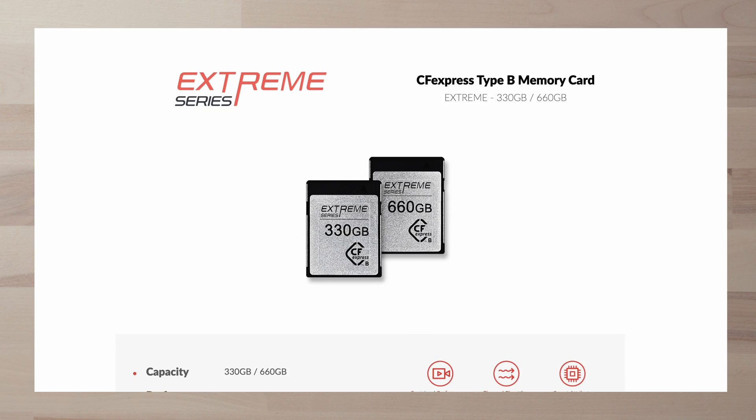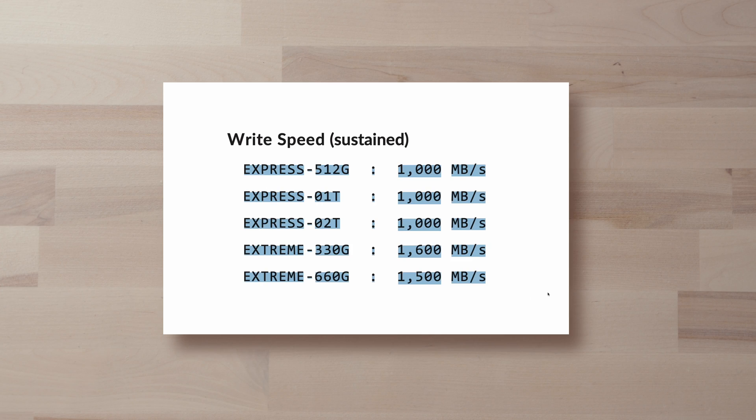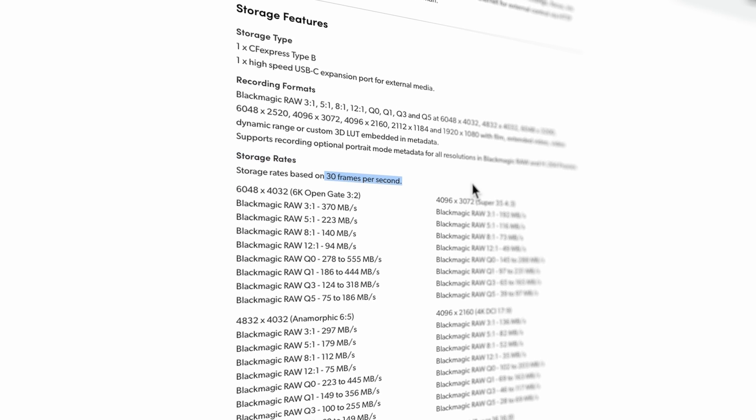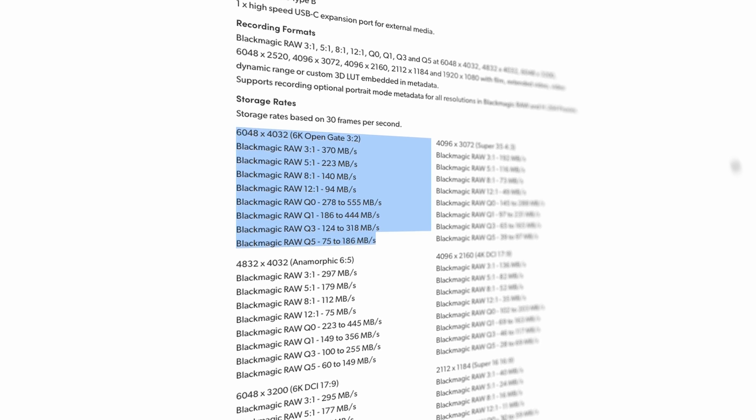Moving on to the Extreme series, the most obvious gain is more sustained write speed performance over the Express — specifically going from about 1,000 to 1,650 MB/s. For those who've looked into the data rates of the Pocket cameras or the new full-frame 6K, both are more than sufficient at those write speeds; they don't even exceed 500 MB/s depending on codec. That's not really a deal breaker for 6K full-frame users, but if you're looking for a long-term investment, maybe interested in the URSA 12K or a future update, and you want the best possible write performance for high frame rate and really high resolution, then the Extreme series might be the better option for that peace of mind.